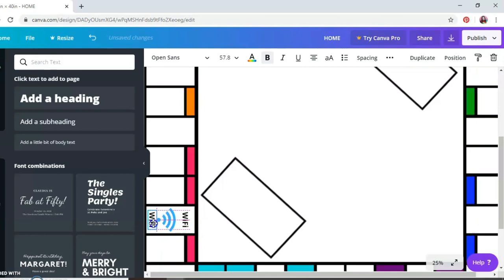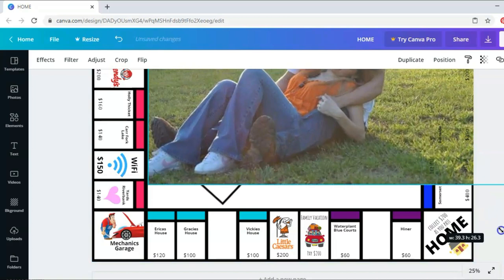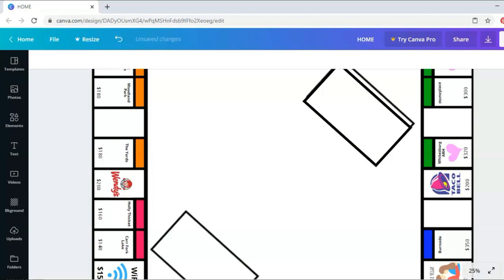I'm also going to add the prices for all the properties. Instead of doing the electric company and the water company, I decided to make my utilities Wi-Fi and Netflix. I'm going to show you how I added my image to the middle of the board — I just went to upload an image, picked it, put it over the top, and cropped it down so it perfectly fit in the square in the middle. Then I used a rectangular shape to make rectangles for the community chest and chance cards to sit on.